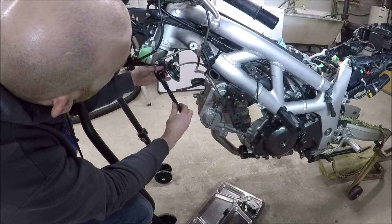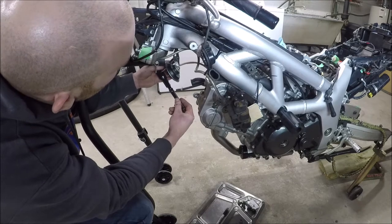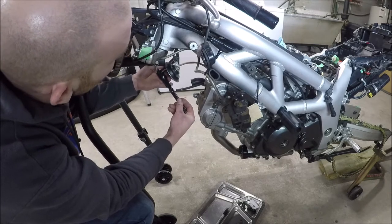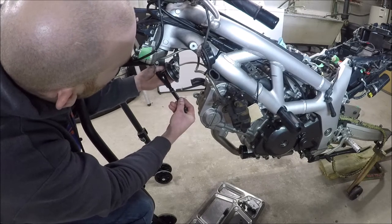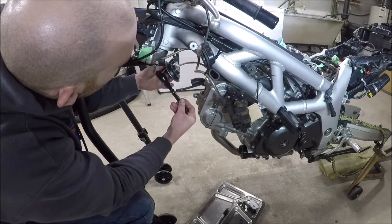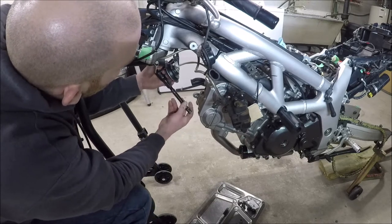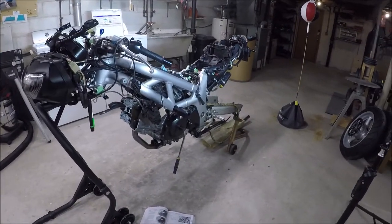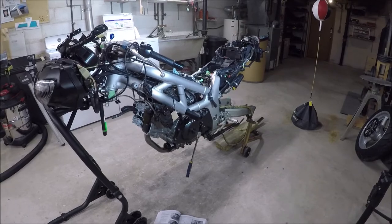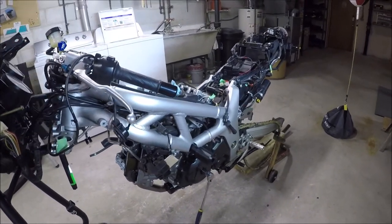It should probably go without saying that you shouldn't just follow the instructions in this video. In fact, you should simply use this as supplementary, and follow what Suzuki says in their factory service manual, because there's very likely to be an error in here. And yes, I am removing the horn, because it's in my way. If you're just doing a valve clearance check, this is actually pretty straightforward, and there shouldn't really be anything too intimidating about this. It's quite simple.